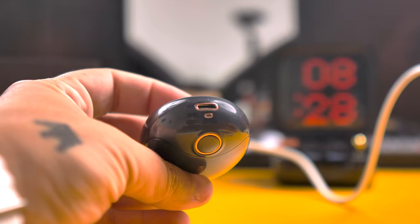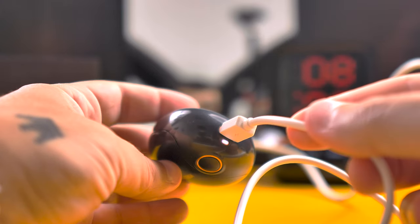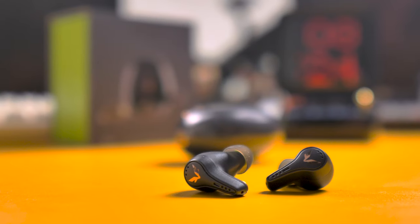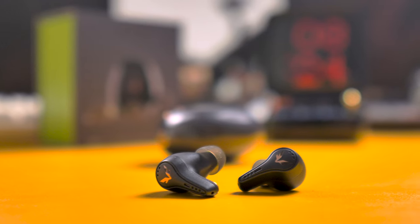The charging case will give you about 30 hours of listening time total. You have fast charging, with the case taking around 1 hour to fully charge and the earbuds taking 45 minutes. The earbuds themselves give you around 6 hours of listening time. The only thing missing here is wireless charging.